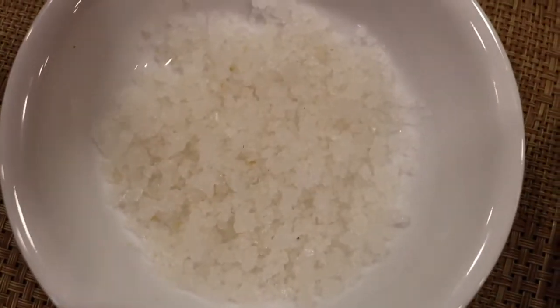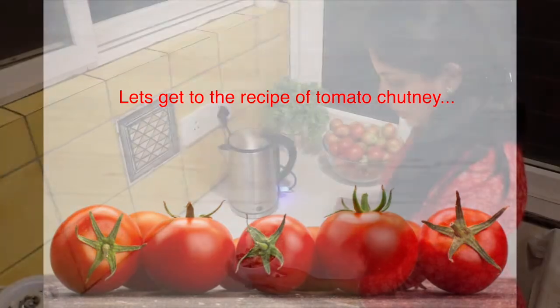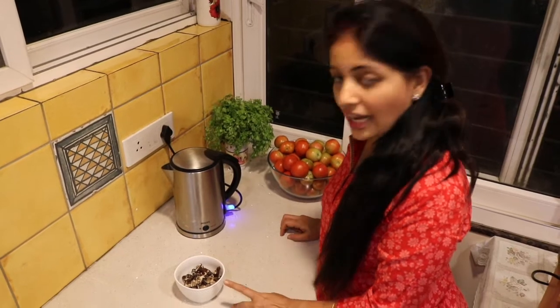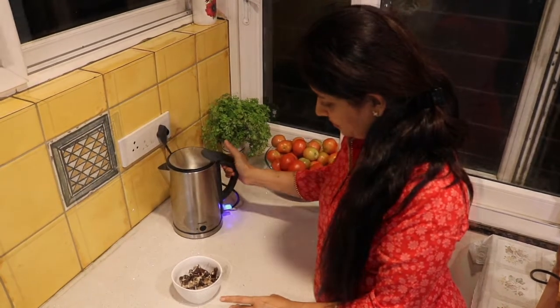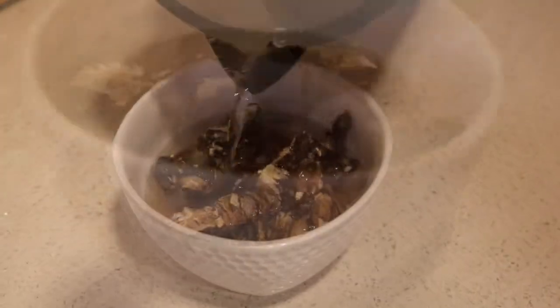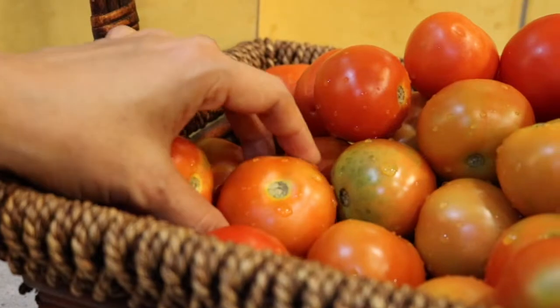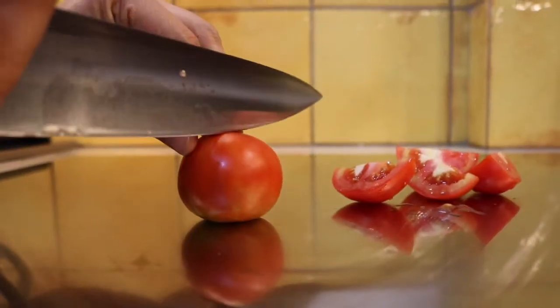Salt to taste. We'll start off the recipe by soaking tamarind in hot water. Allow the tamarind to soak for about 10 minutes in hot water.